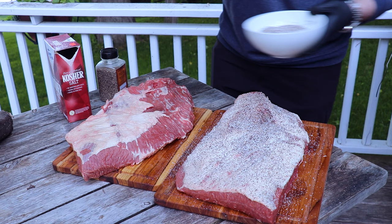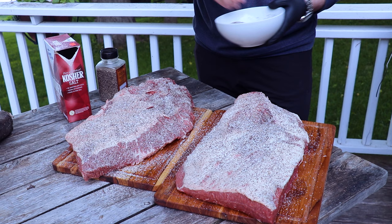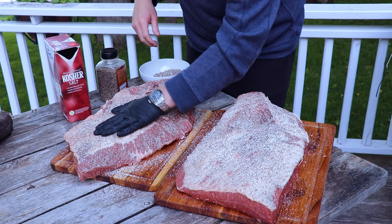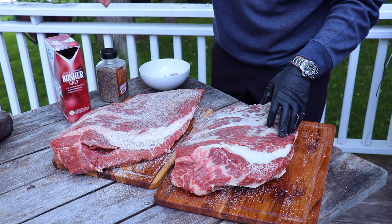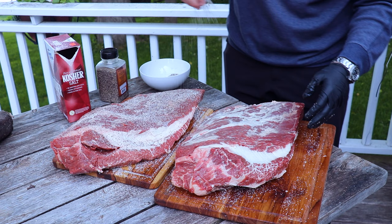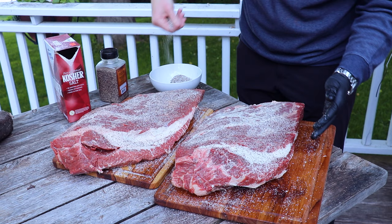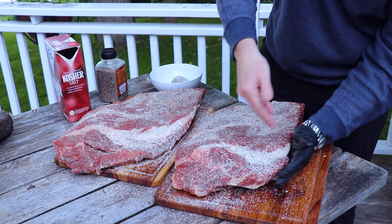These are huge cuts of beef, so don't worry about over-seasoning. Make sure you get the sides as well. We're not using any binder because we just trimmed these — they're damp enough from the moisture left on the brisket for the salt and pepper to adhere. Seasoning from up high gives you a really nice even coating. Make sure you get the ends and just pat your rub in. Just look at the marbling in this brisket — I cannot wait. T-minus ten hours.